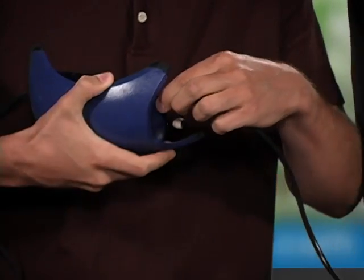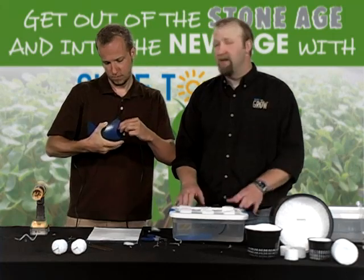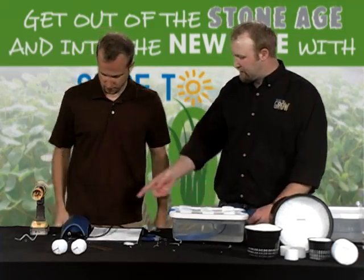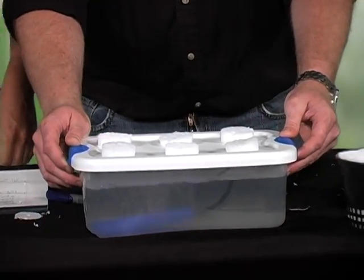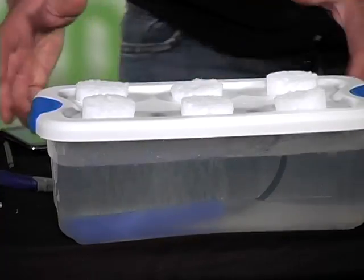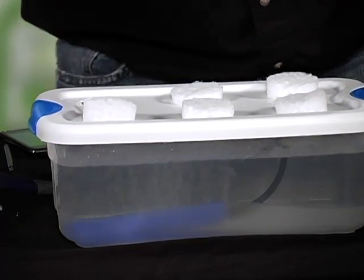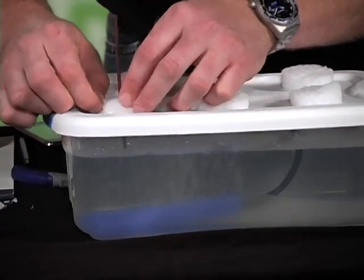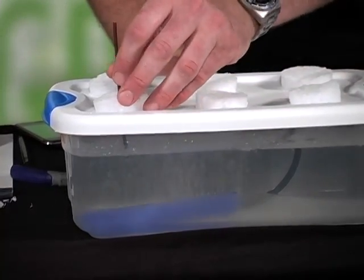Bubbles are what keep root-borne pathogens at bay and create a very comfortable, cozy environment for your roots — similar to putting a fountain in a pool for aeration. As you can see, we're generating bubbles and creating a very nutrient-rich environment. We have six STG cloning inserts right in the top. When you plug in the cloner, you want that stem to be just below the water, about an eighth of an inch. That's ideal.